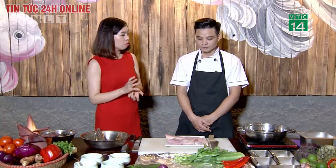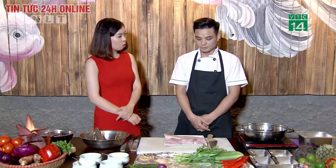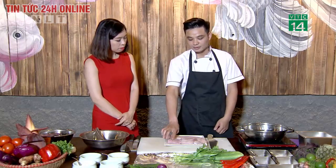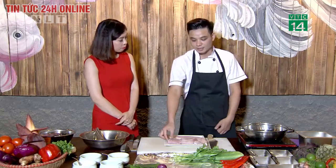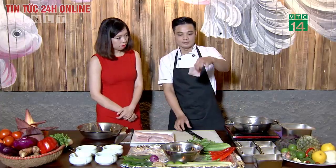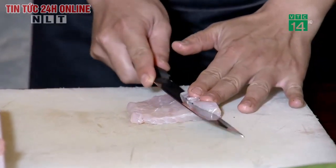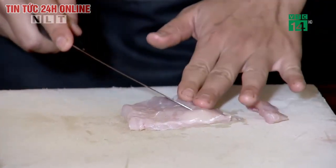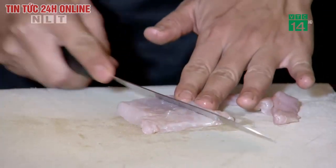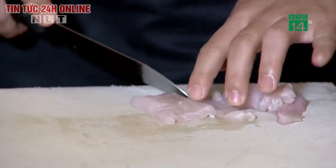Khi rửa cá, sau khi đã lọc sạch da ra rồi thì chỉ cần rửa qua nước sạch, nước lã là được. Không cần rượu hay gì thêm. Món cá trộn chua cay sẽ dùng phần bụng cá, cắt miếng vừa ăn, thái lát mỏng. Cá lăng ít xương, sau khi lọc xương sống ra thì thịt cá rất trắng.